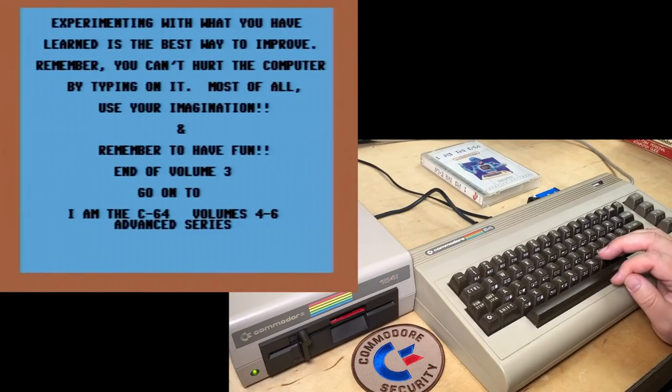'Experimenting with what you have learned is the best way to improve. Remember, you can't hurt the computer by typing on it.' Well, if I type with my fists I could. 'Most of all, use your imagination and remember to have fun!!!' End of Volume 3 — go on to I Am the C64 Volumes 4 to 6, Advanced Series.